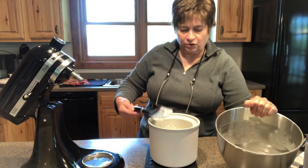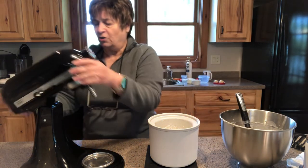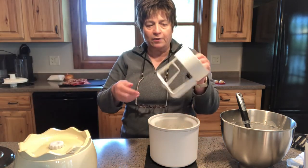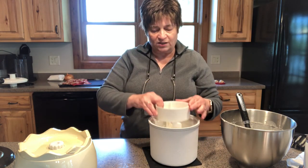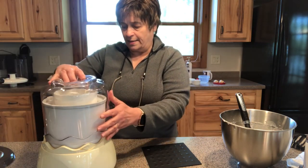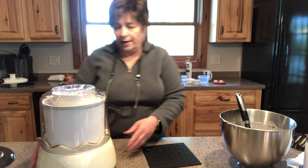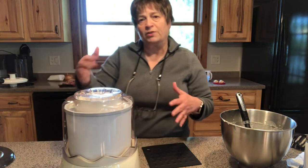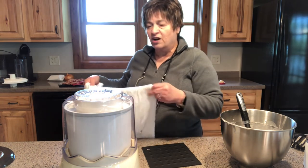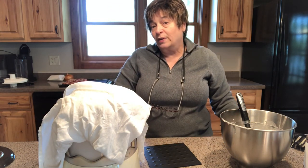I give it a quick stir and taste it — oh yeah, that's going to be real good. You're going to have some kind of a beater bar with your ice cream maker; as your ice cream maker turns, this is going to scrape the sides. I put that in, put the lid on, and then start churning my ice cream. This will turn for about 20 minutes or so and then it will be a soft serve ice cream. I'll put that in the freezer until it gets hard and I'll have ice cream. I like to cover it with a towel just to kind of keep the cold in.